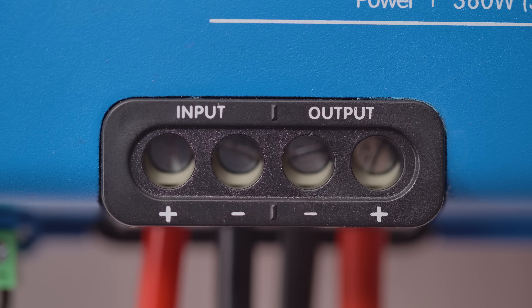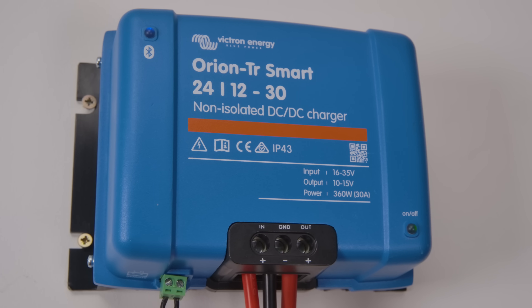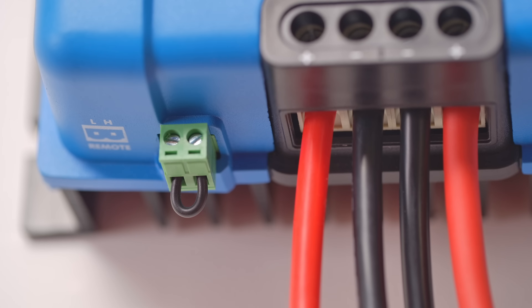As a power supply, the Orion Smart provides a stable voltage independent of the load applied. An input voltage lockout feature will turn the power supply off if the battery voltage falls below a predefined limit, to avoid draining the battery bank.